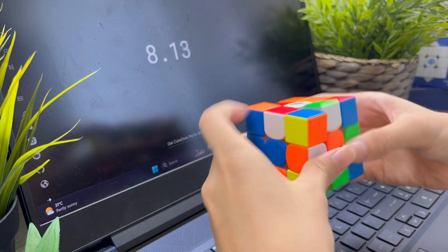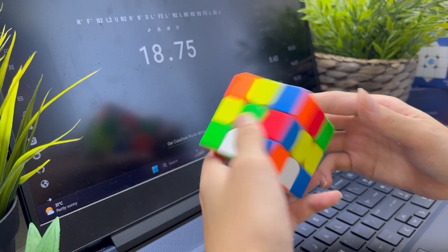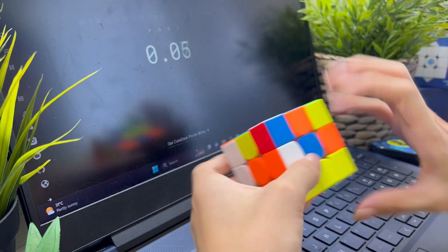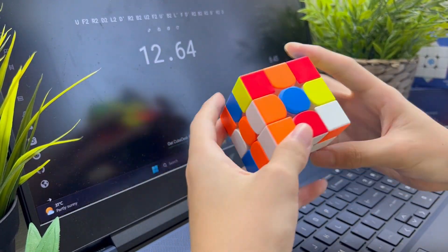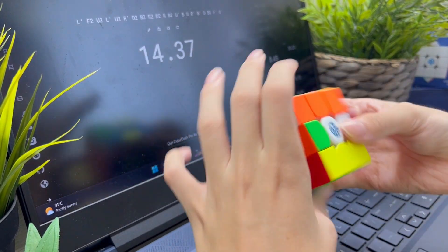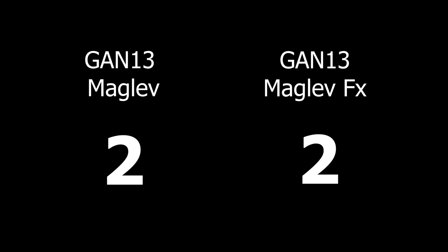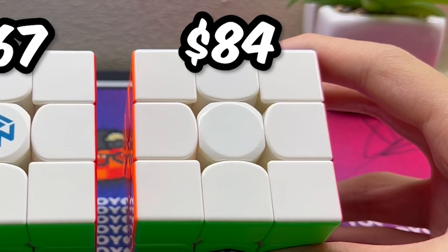Doing solves on the GAN 13 Maglev FX is just as enjoyable as on the normal version. Personally, I prefer having stronger magnets, but with the magnet strength not being adjustable on this cube, it definitely puts it at a disadvantage. If you're okay with medium magnet strength and like lighter cubes, definitely give it a try. Overall, I do get better times with the normal version, which concludes that the $84 version is indeed still better — but is the slightly better performance worth the extra $20? No.